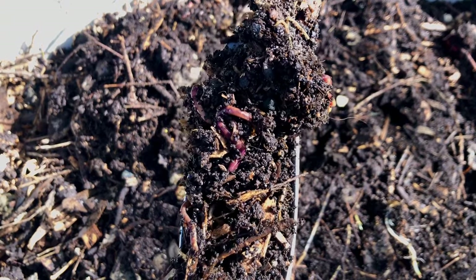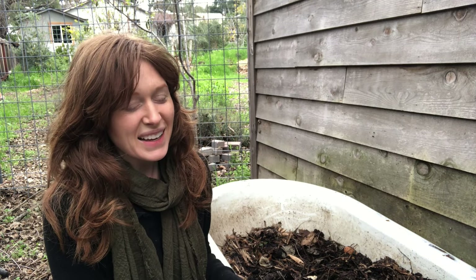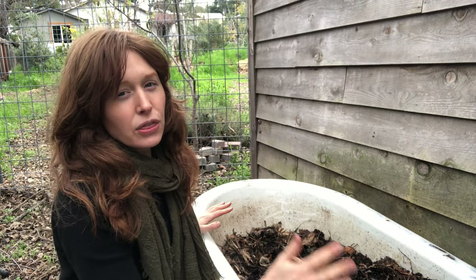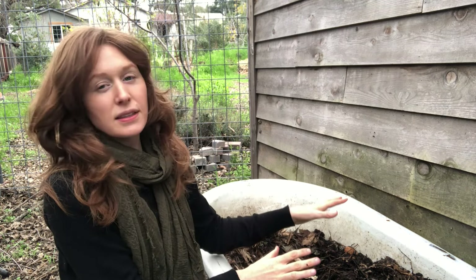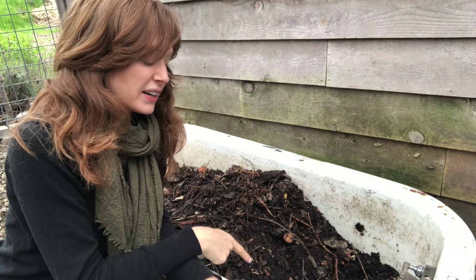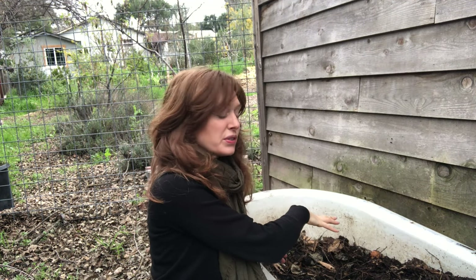Roberto and I used to just dump the food scraps in all willy-nilly. The problem with that is when you harvest your worm castings, it'll have worms in it too, and you want to keep them separate. So now we treat it like a three-bin compost system. We harvest from one side and replace it with fresh bedding — that's our active side where we add food scraps and where most of the worms are. The other side is where we're actively harvesting. We use the food scraps to move the worms, going around and around so we always have a place to harvest, a place to add to, and a place that's ready for the next season.